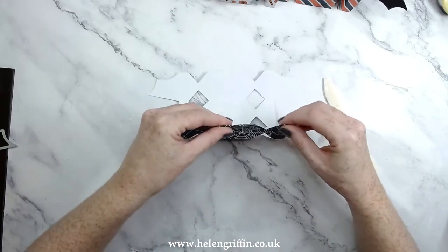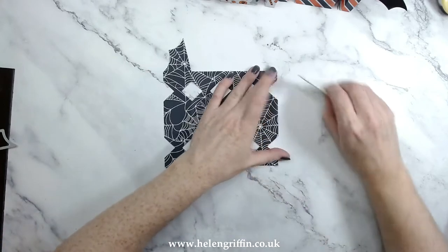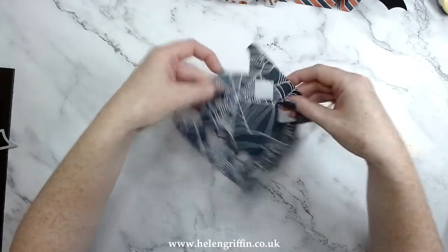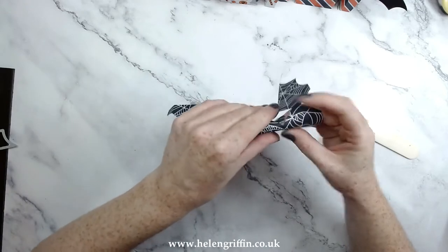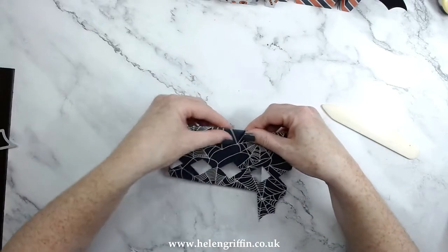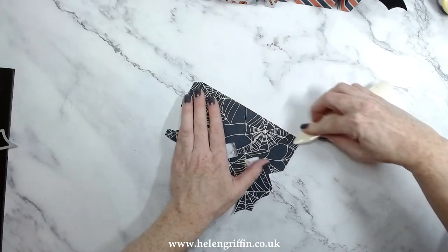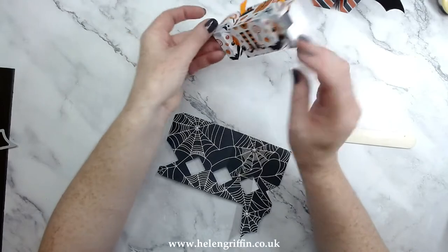Then we have these little tabs on the side there. There we go. Then we have more score lines on the side — these inner ones fold downwards. Get everything lined up first, just like that, and then you can use your bone folder just to press everything down. This will give you some really nice crisp sharp corners.